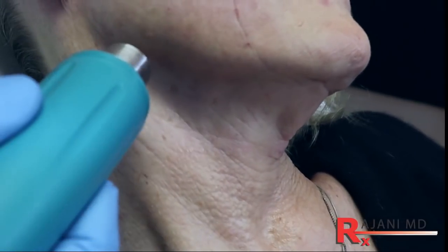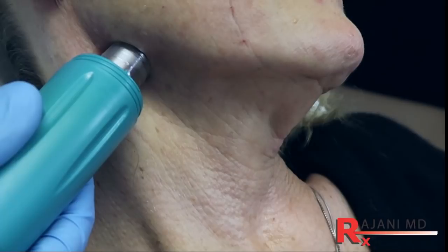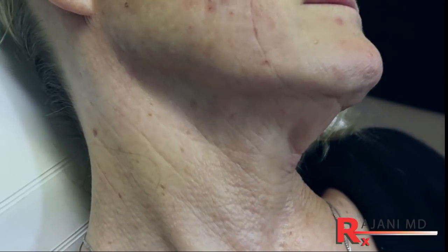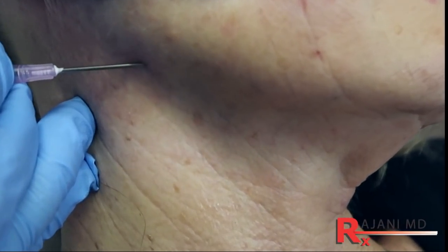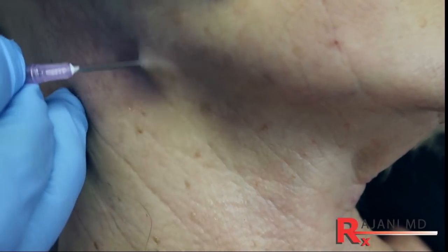So we're going to cleanse. I'm going to use an 18 gauge needle to create this opening. We're going to cool this area — that helps prevent a bruise and makes it more comfortable for the patient. Then we create the opening. We're going to use an 18 gauge needle and a cannula thread, so it's blunt.